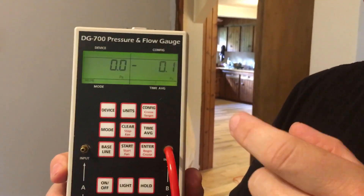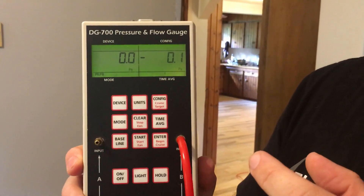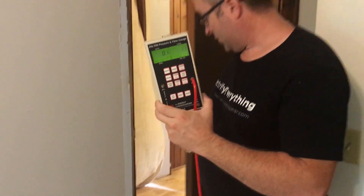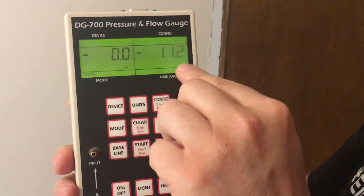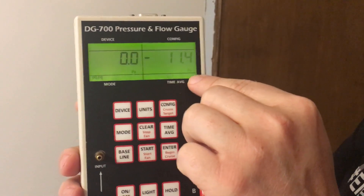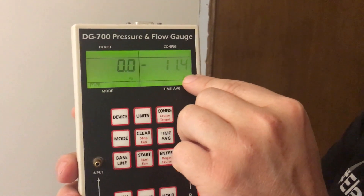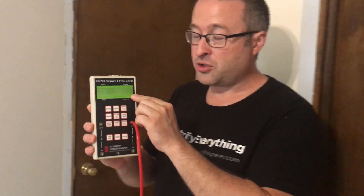So what we're going to do is close the doors on a couple of rooms and see how leaky they are. We're in my office right now — let's see just how bad it is. I'm going to close the door with the tube outside in the living area. Oh my goodness, that is a terrible number. We're at 11. The easiest way to think of this is if you double it, it's the percentage connected to outdoors. So this room is like 22–23% connected to outside. That's terrible. I want that number to be under 10%, and hopefully even less.